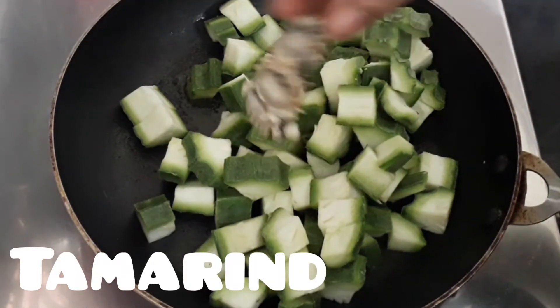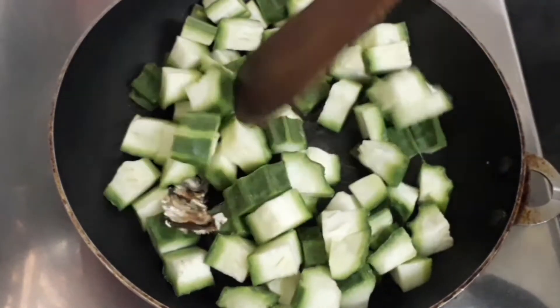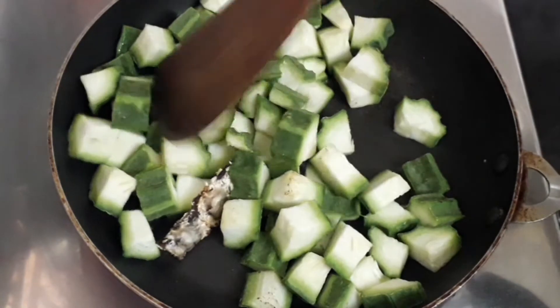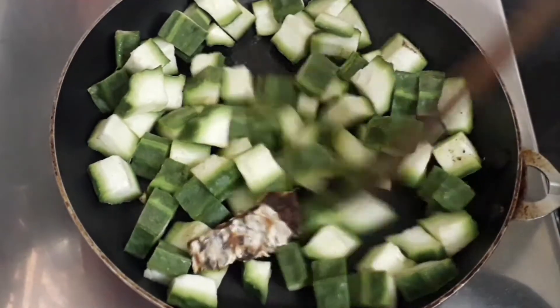Let's also add tamarind. You can add tamarind as per how sour your tamarind is, or how sour you want your tovayal to be. Let's give it a good mix. Let's cook until the ridged gourd or peerkangai turns soft.